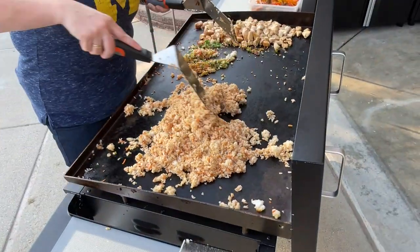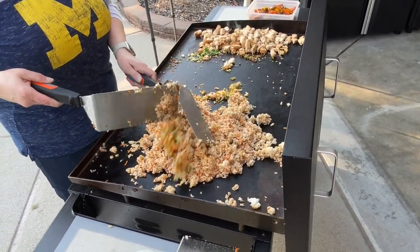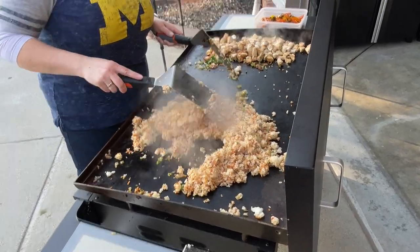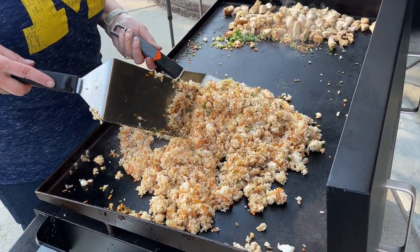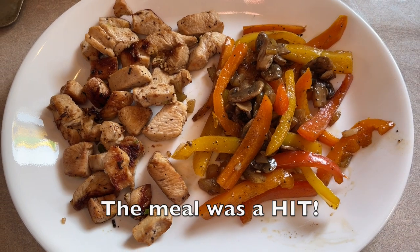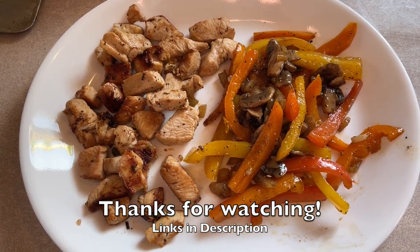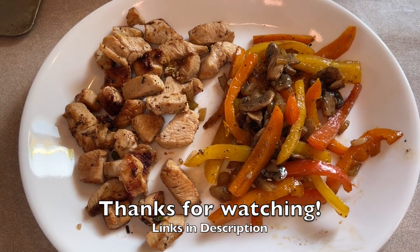All right, we're going to go in and plate stuff for us and for the girls, and we'll show you how she's mixing in all the veggies. Here's Bill's dinner — a bunch of veggies with some mushrooms and some cubed up chicken, a little bit of salt, pepper, teriyaki, and soy. It's going to be wonderful. We'll show you a little check on the plate and we're going to have a wonderful dinner and a lot of leftovers.